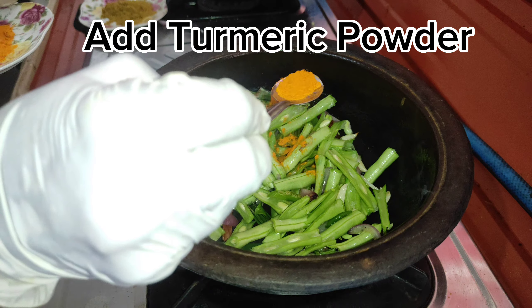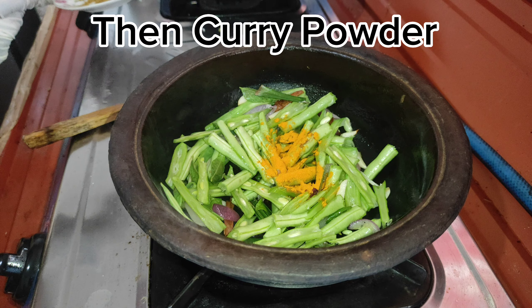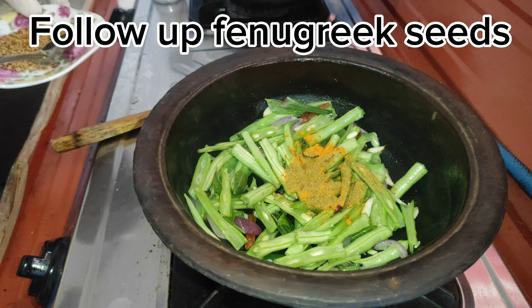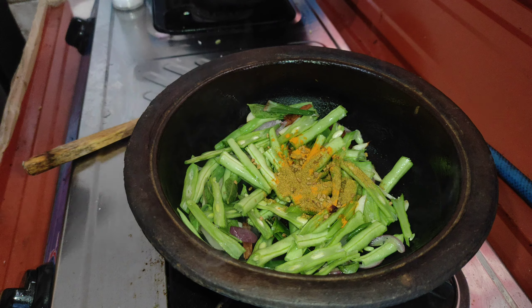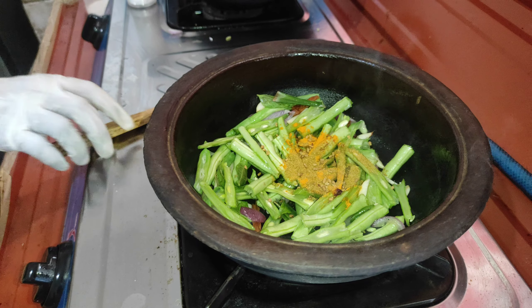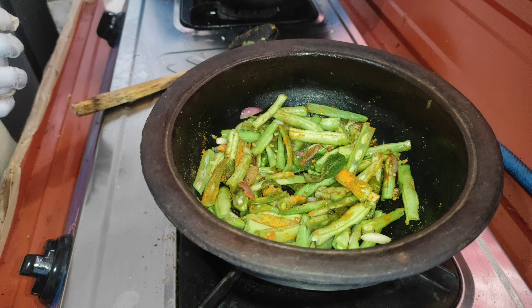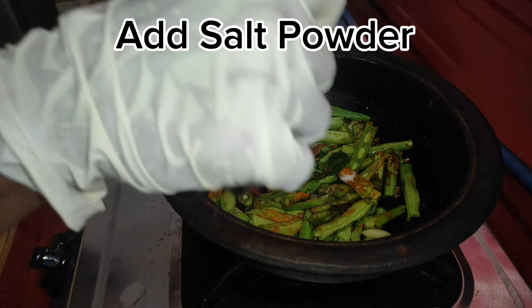Add turmeric powder, then curry powder, followed by fenugreek seeds. Now mix well.